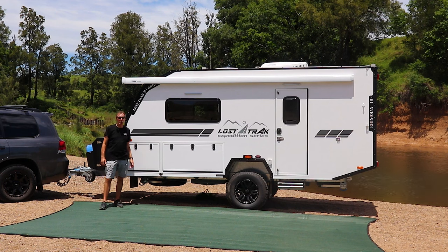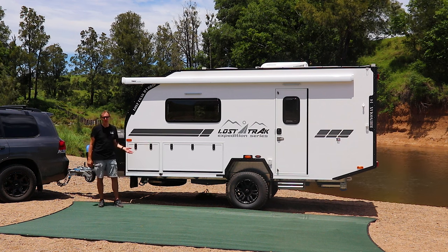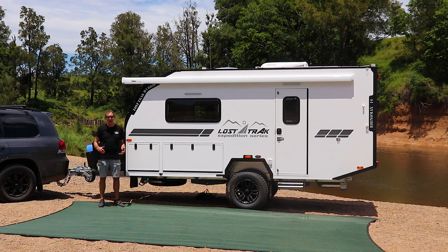The Hybrid Tourer range comes with both a full external kitchen and internal kitchen setup. We'll show you the external setup first. The first thing to do is let's put the awning out and get some shade.